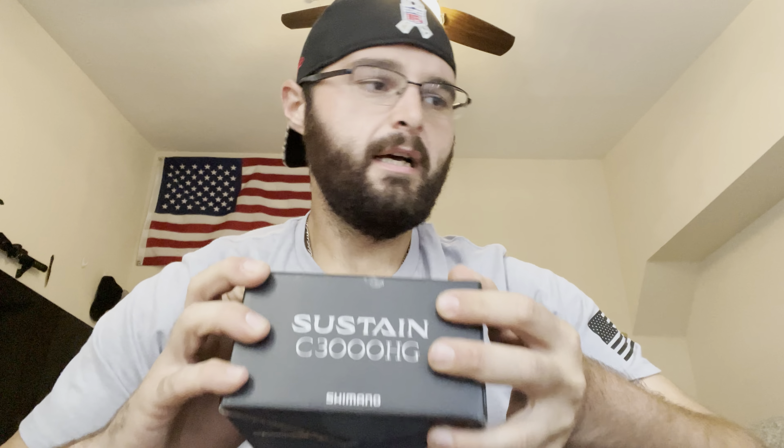Hey guys, how's it going? Today I'm going to bring you an unboxing video of the Sustain 3000 — it's the C3000 HG — and on top of that I'm also going to give you a breakdown of the reel and some new technology in it. There were a couple of delays: I was supposed to get it back in September, then it got delayed all the way to October, then the company I originally ordered from delayed it again until November.